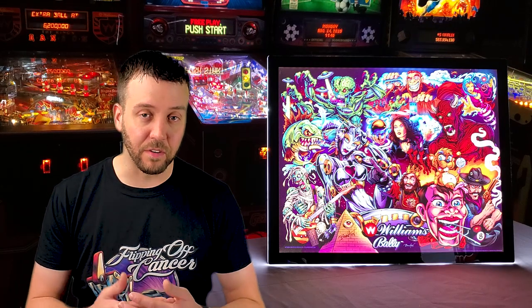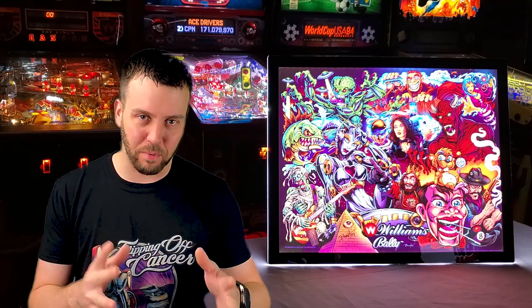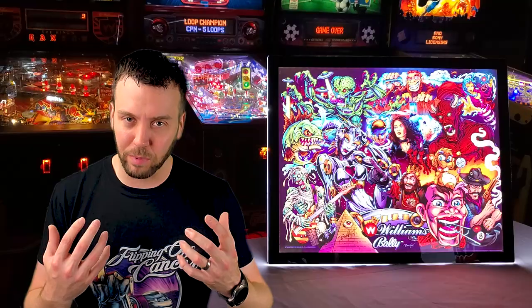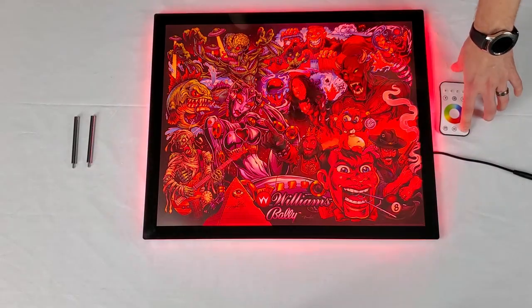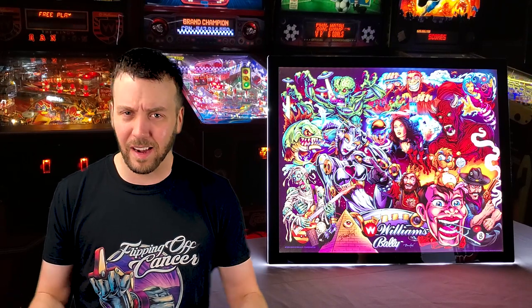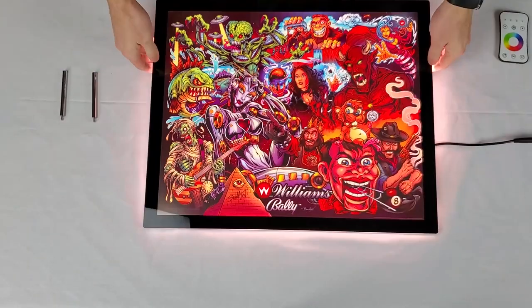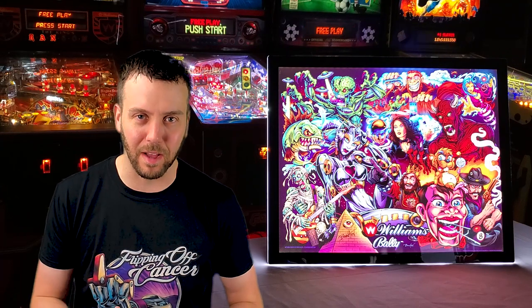The Lit Frame I have here is the 16 by 20. This is actually his newest item on his website, available for $239.99. Now that price tag is definitely going to hit some of you — whoa, what the heck — but the build quality is what justifies that price. If it was something flimsy and cheap I would definitely let you know it's not worth the cash, but due to the beautiful artwork and the build quality to back it up, I highly recommend this for those who really want to show off any kind of artwork piece.